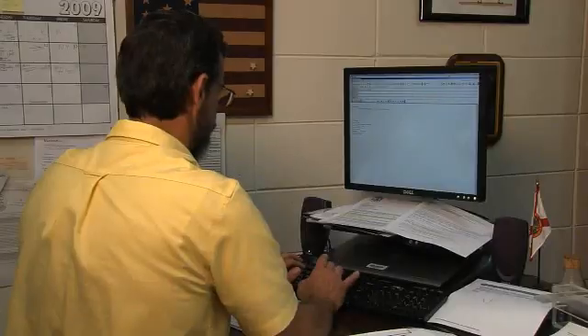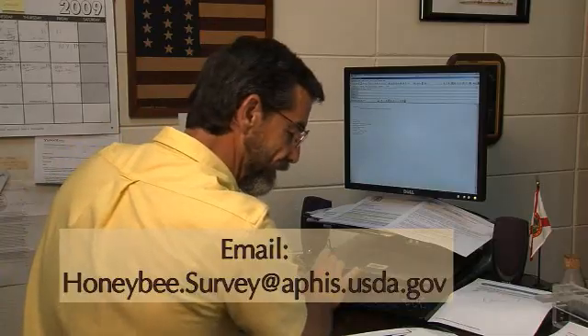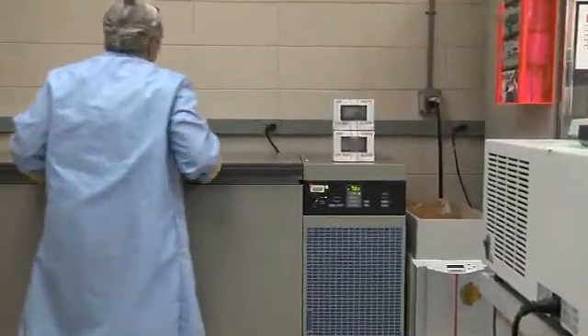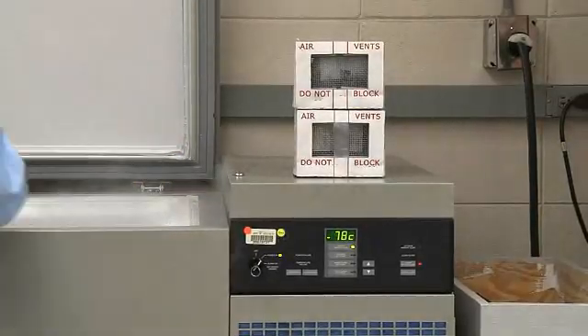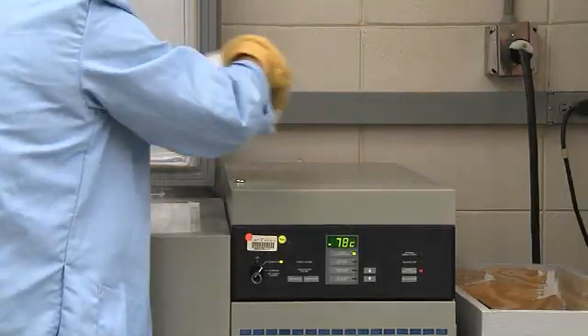To ensure the USDA is prepared to receive a live shipment of bees, email USDA within 24 hours of mailing. Once the live bee samples arrive at the USDA, they will be placed in a freezer set to minus 80 degrees. At a later date, these bees will be tested for parasites and pathogens using molecular techniques.